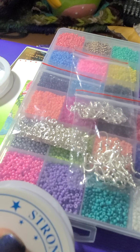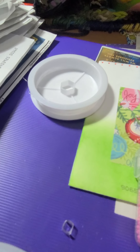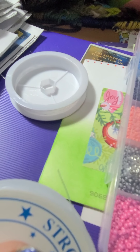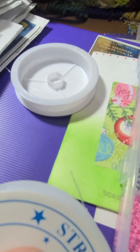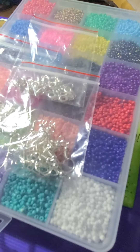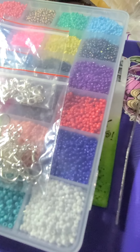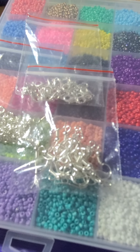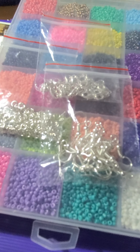There you go — it's hard to see, but see that little strand right there? It's small enough to just fit right over these beads — you don't even need a needle. So we'll see what we can do with that.